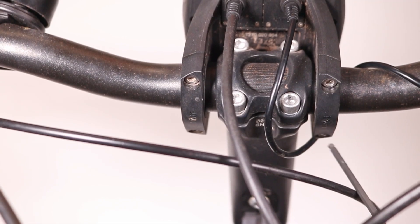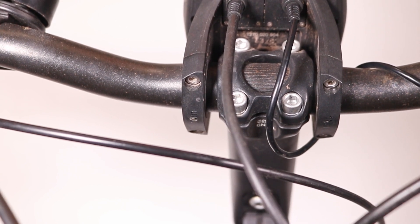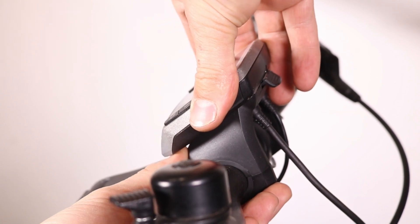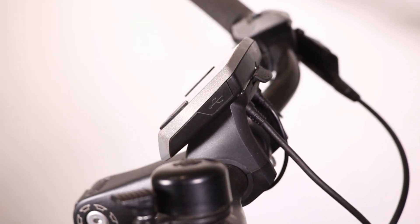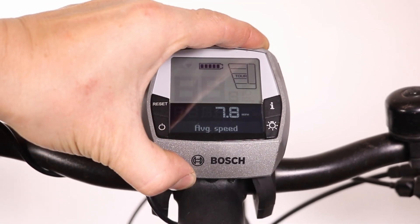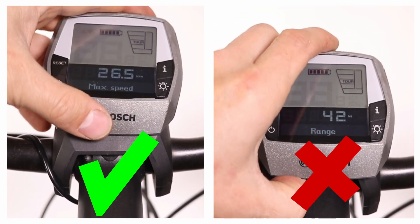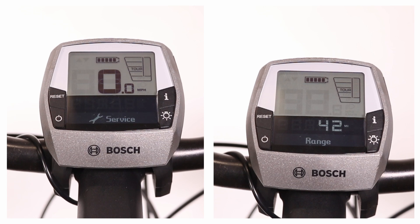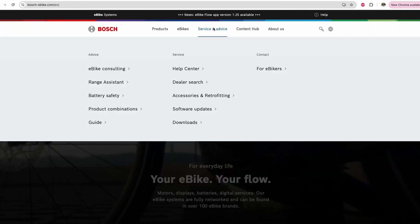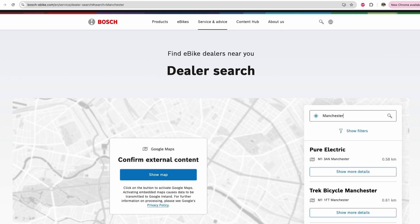Loosen the bolts slightly, just enough so the mount can move with a small amount of force. If the problem still isn't resolved and you have access to another Bosch display, such as from a friend or relative's bike, swap the display units to check if the issue is with the display itself or the mount. If the second display also fails to connect, the mount might be faulty and might need to be replaced. If none of these steps work, it's a good idea to visit a Bosch-certified dealer for further diagnosis.